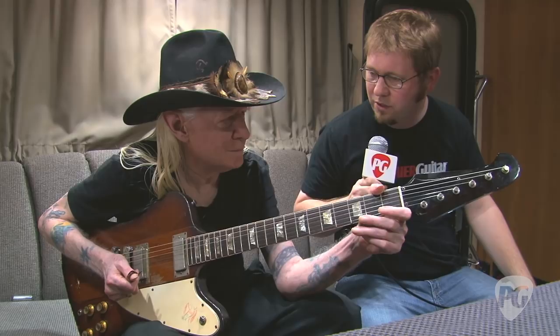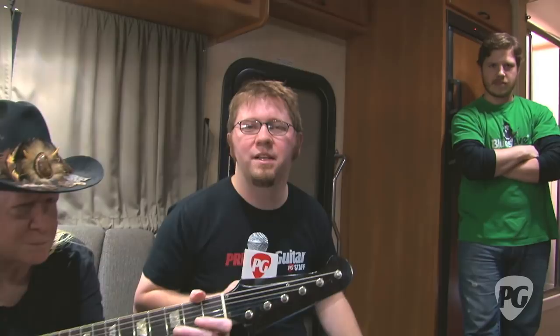Johnny, thank you so much for taking the time to talk to us about your guitars and your amp. Good luck with the tour. Thank you, appreciate it. This is Jason Shadrick with PremiereGuitar.com.